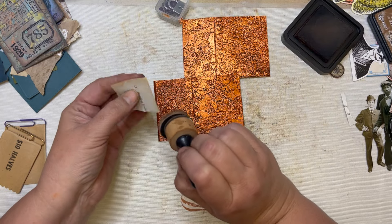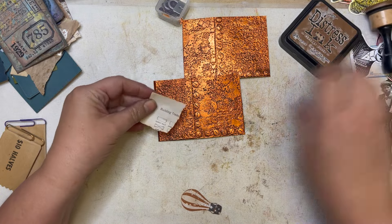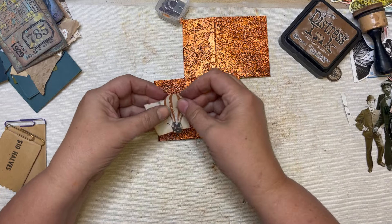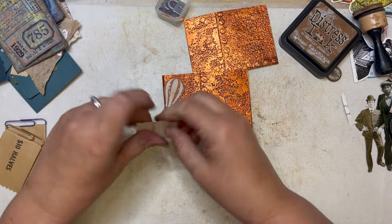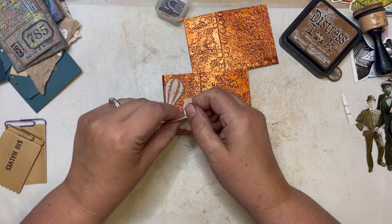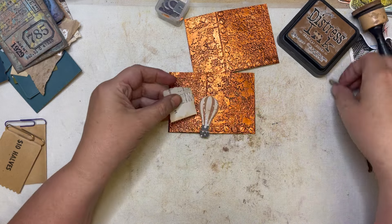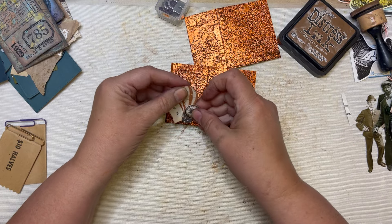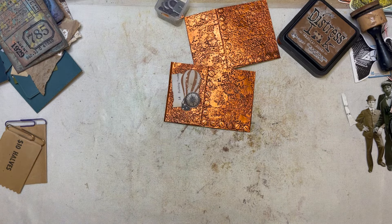Okay, I'm back. I'm just gonna ink this up — it says 'building trades' on the side — and I'm just gonna simply layer that on there and staple those together.